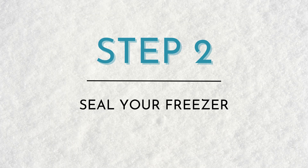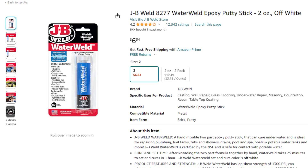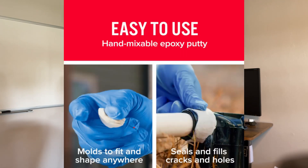Step two: seal your freezer. If you've got a pre-owned one, you want to make sure that you clean it really well before sealing it. For a sealant, we ended up getting JB Marine Weld — we used four syringes at about $7 each. A lot of people will use the JB Water Weld, which is a really similar product. The Water Weld is more of a putty that comes with two different types of materials that you need to mix together really well before applying. The Marine Weld comes in a ready, easy-to-use syringe.